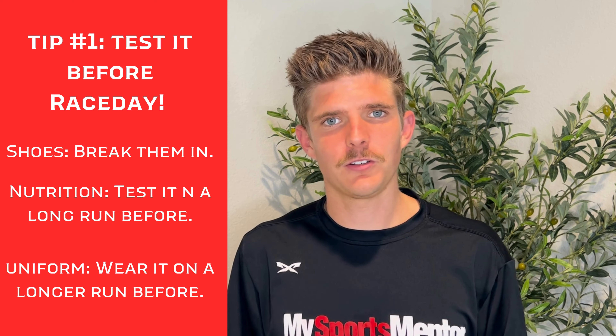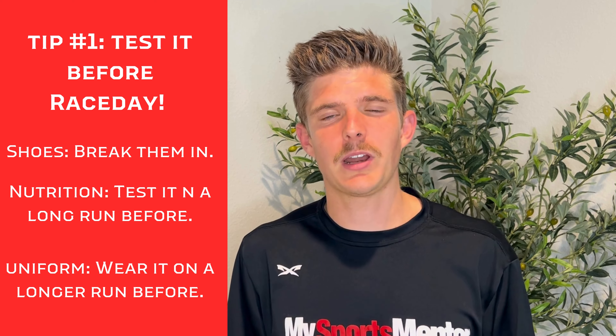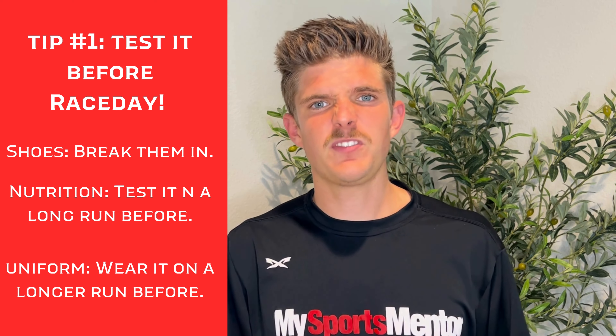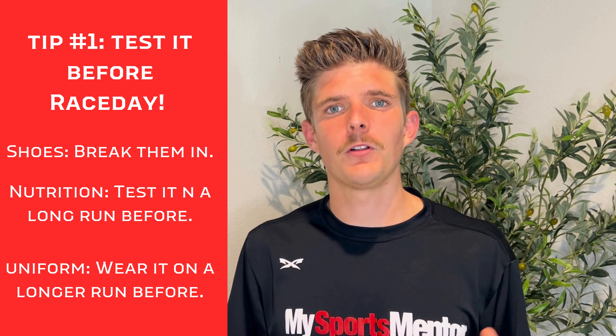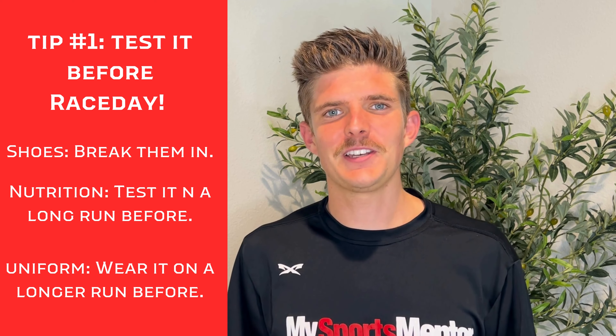Third, your uniform. Sometimes uniforms can chafe, and anything like that can be an issue prior to a race if you're wearing a material that you haven't run 10, 15, 20, or 30 miles in prior to race day. So I encourage you to be mindful of these things. Stick to what has worked — if it's not broken, don't fix it.